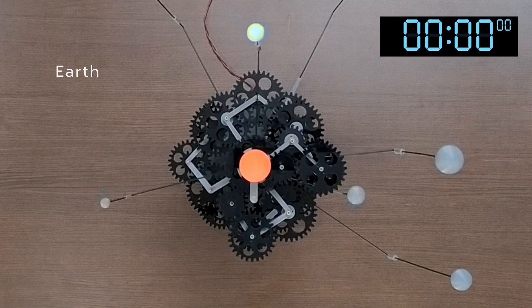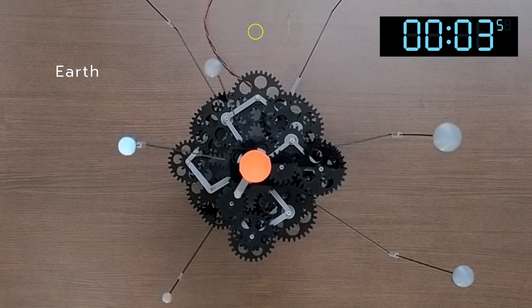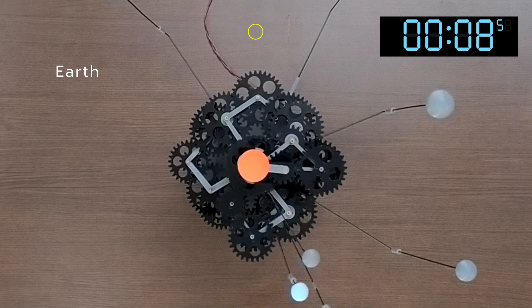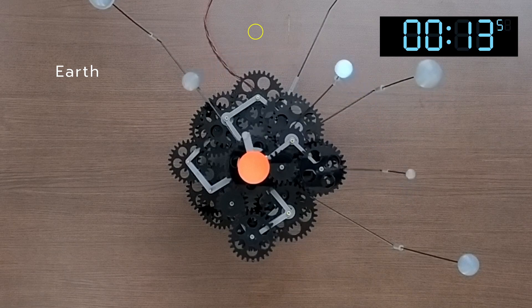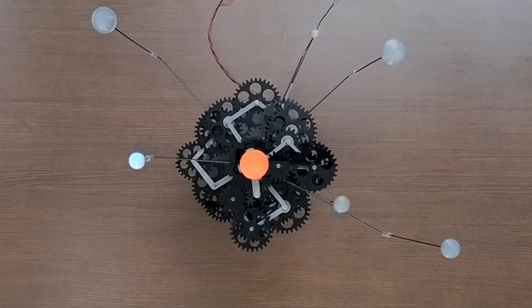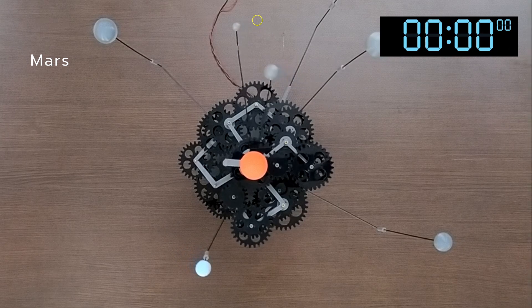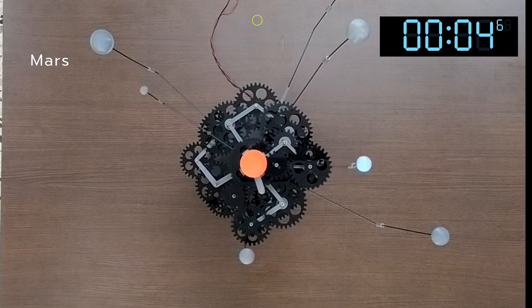Our own planet Earth takes around 15.3 seconds, equivalent to 354 days, compared to the actual 365 days. Mars takes 30.5 seconds, or 706 days, against the actual 687 days.